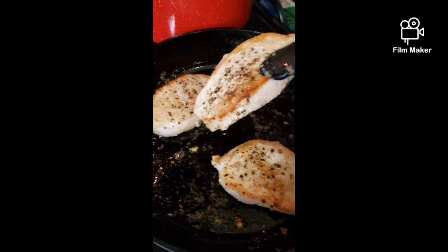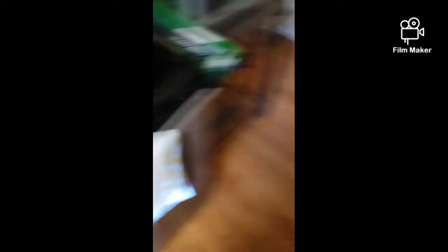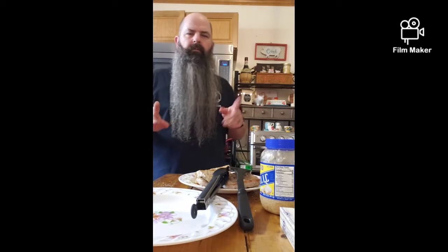Perfect — the pork chops are out. See all those little bits in the pan? Those are flavor crystals. Scrape the bottom of the pan to get all that stuff loose — you don't need to clean the pan, just break that stuff loose. Now we're going to start making our sauce.